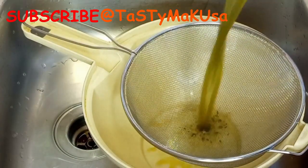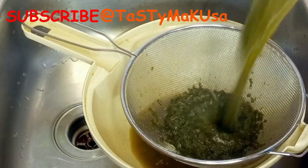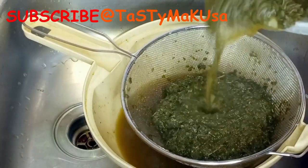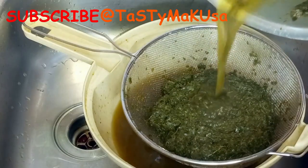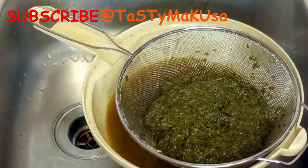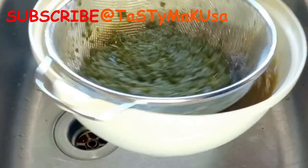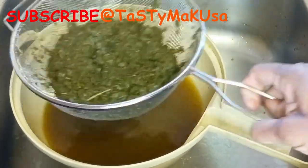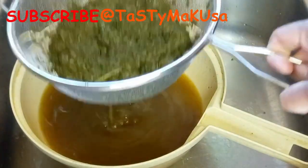I'm gonna drain the water and keep it aside for later use. Do not throw this water away because it contains all the vitamins that you need — vitamins from the fish and from the leaves. We're going to use this water at a later stage. For the mackerel, I'll remove all the bones off camera and show you later.